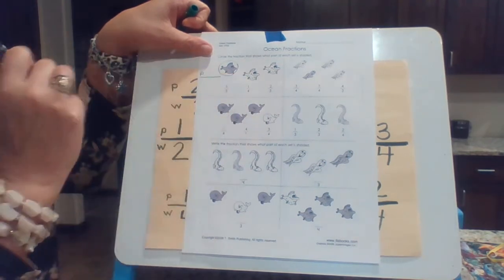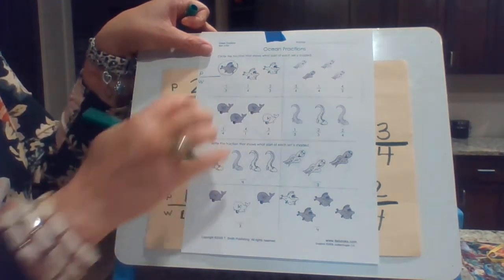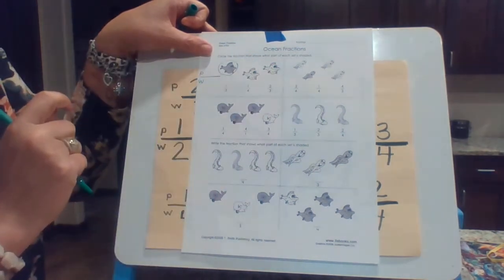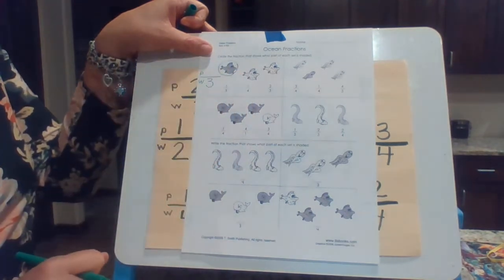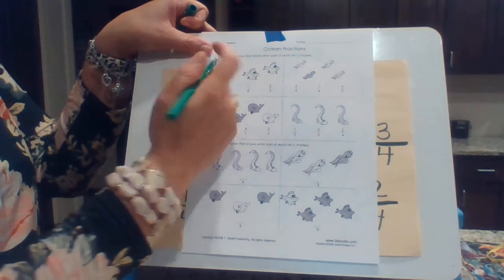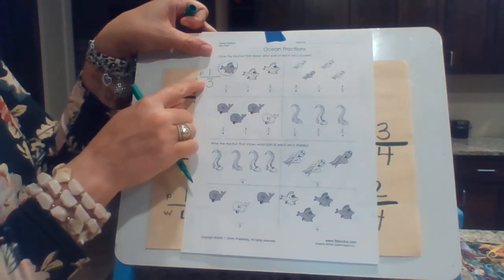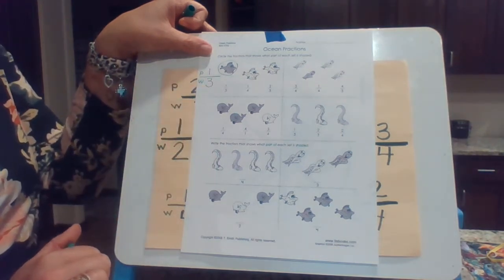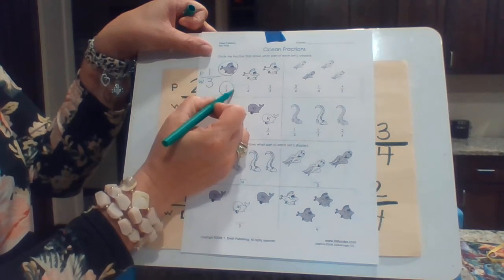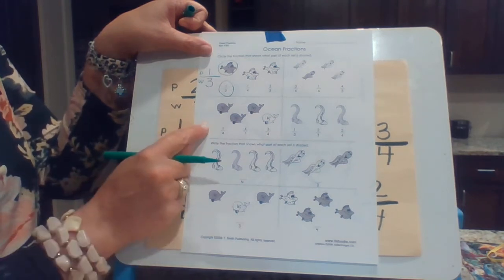Just this one guy, right? So remember when I make my fraction, the part that's special — the part that's different — goes on the top. And then all of them, the whole thing all together, goes on the bottom. How many are there all together? There are three. How many parts are shaded? There's just one. So that is one out of three, and the way we say that is one third. And that looks like that one.